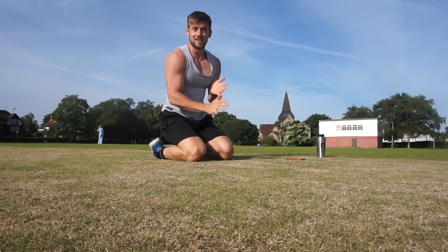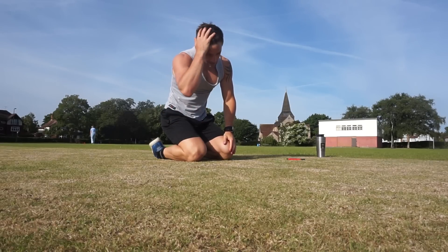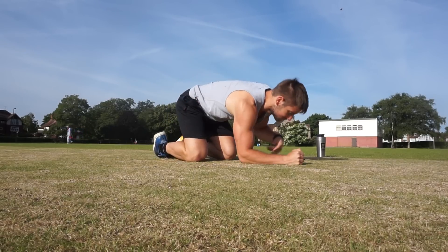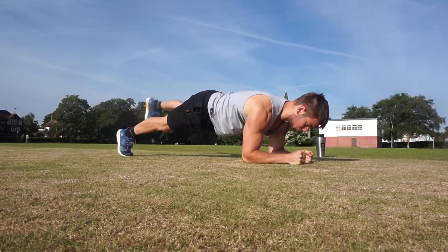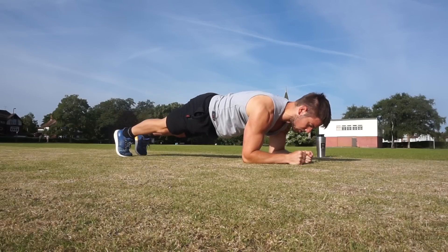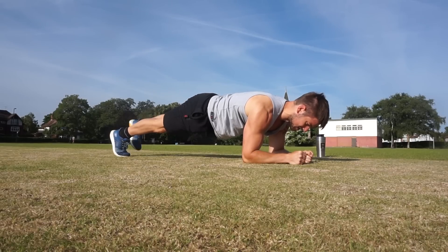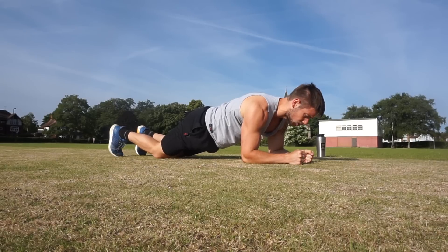Quick 30-second rest before we repeat. Holding that core strong in a straight plank position. Let's start again with the heel lifts. 1, 2 — use those glutes to lift the leg. 3, 4, 5, 6, 7, 8, 9, 10. Good.